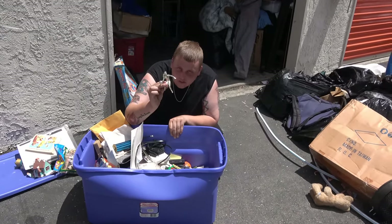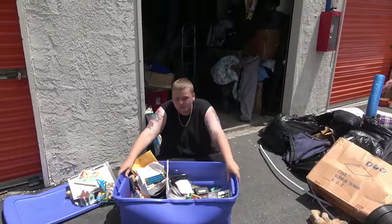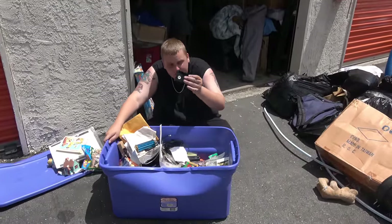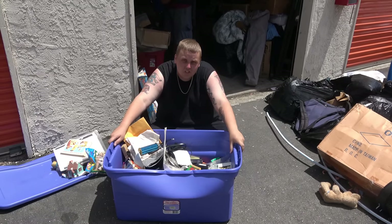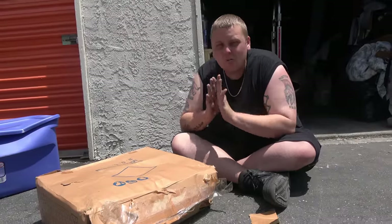Unfortunately the rest of the tote looked interesting but it was just a ton of paperwork and old cassette tapes — nothing too interesting. But there's one more thing I wanted to show you guys because I'm not 100% sure what it is.